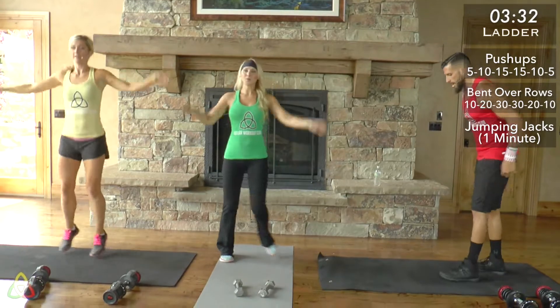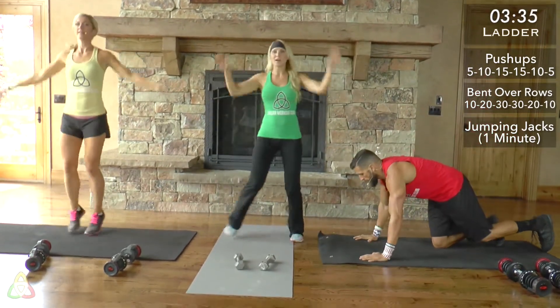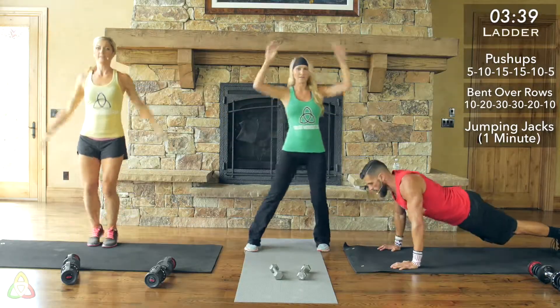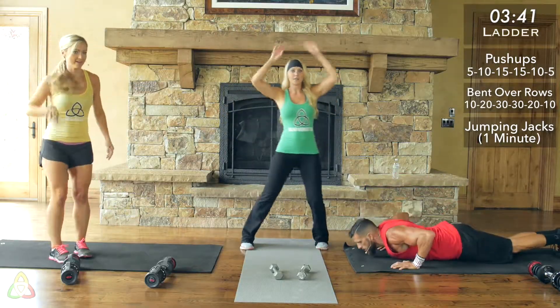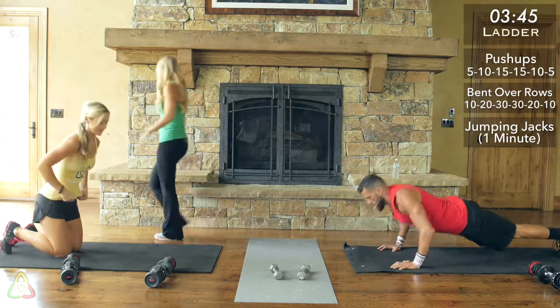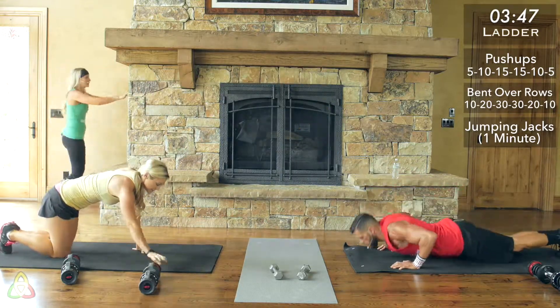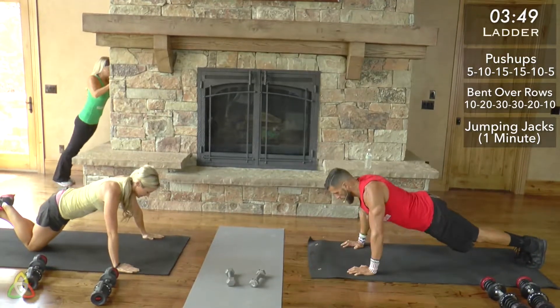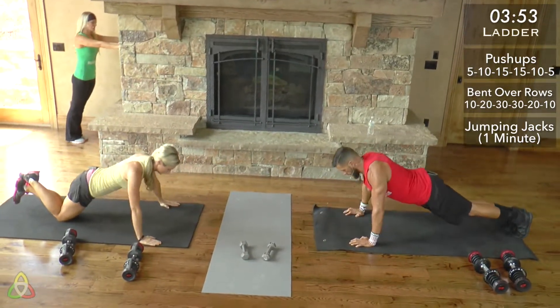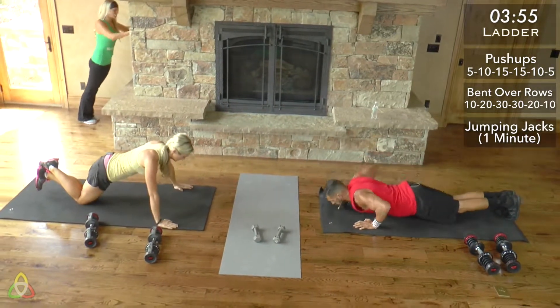Now we're at 15 push-ups. About less than 10 seconds if you're following green. Going into the next set: 15 push-ups. If you're following along, it looks like all of us are on push-ups. Remember on these push-ups to keep that back flat, that butt down, really squeezing your chest as you come up to full extension.